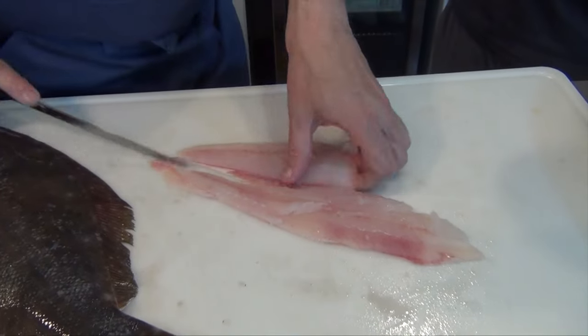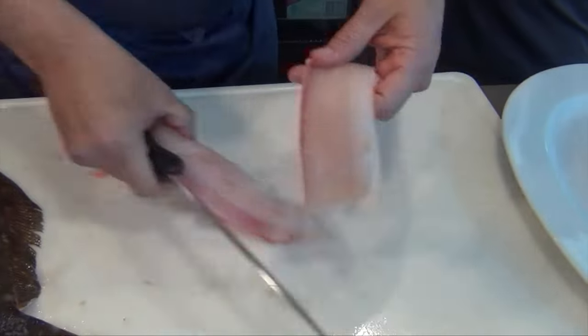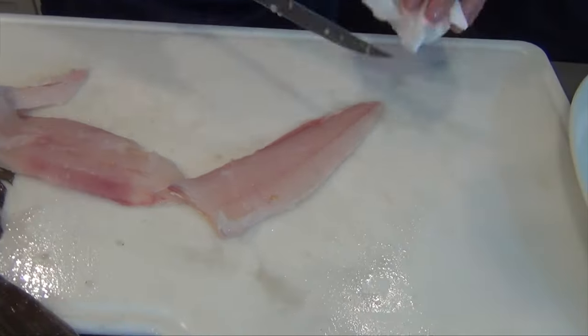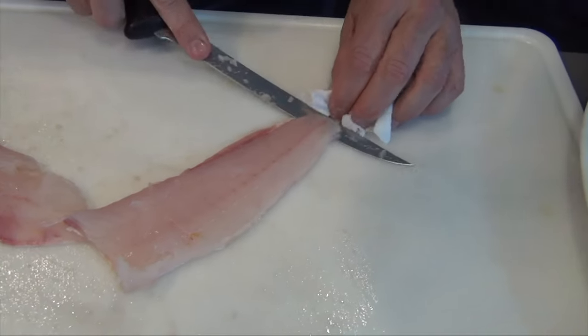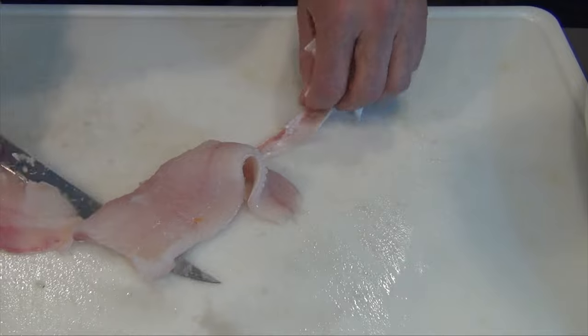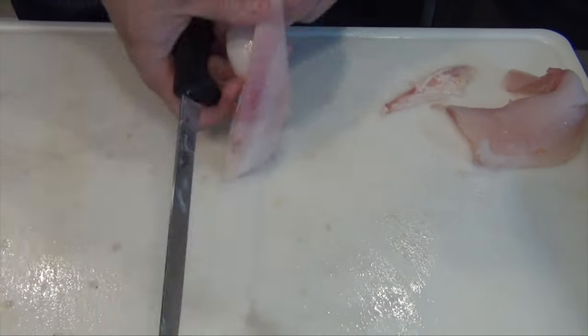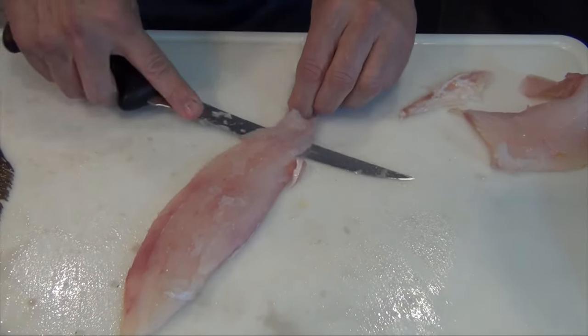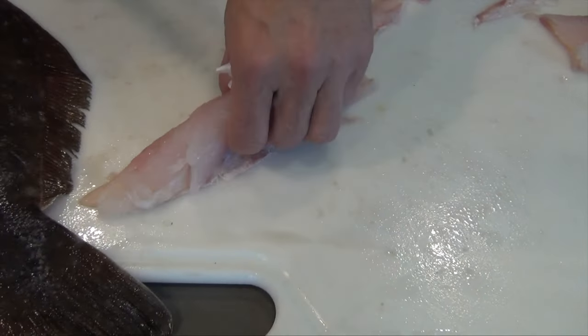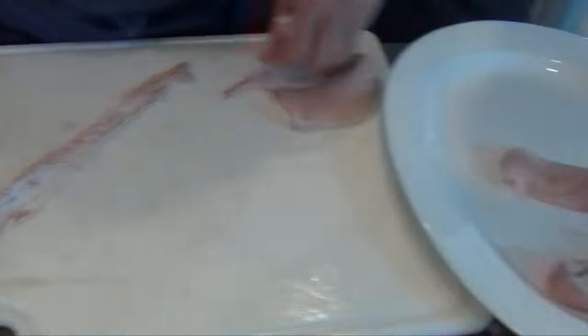Now I like to cut it in half if it's a real big fish, and then what we're going to do is take the skin off. All we do is — I always get a little piece of paper towel — we'll make an initial cut. You see how much thinner these are? Then you'll see that the other side is much thicker. Just go back, work it forward. Let the knife do the work, and there you have a beautiful fillet.